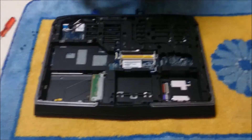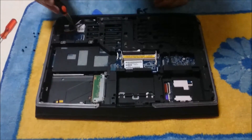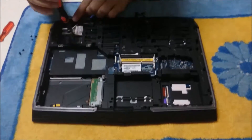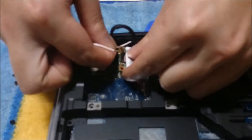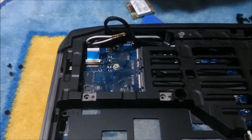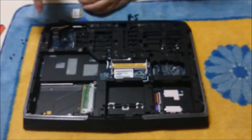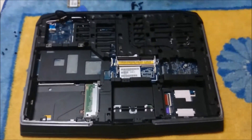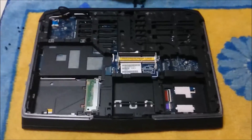Now that we have removed all the screws, we need to remove the wireless card as well. There is a blue tab next to the wireless card — remember to remove that. That is the M-SATA slot, and there is another M-SATA slot there, which is normally for the 4G wireless card.